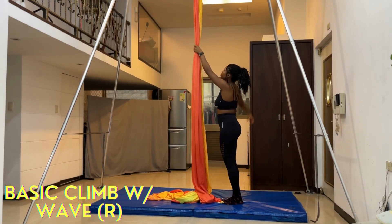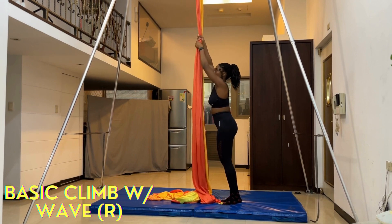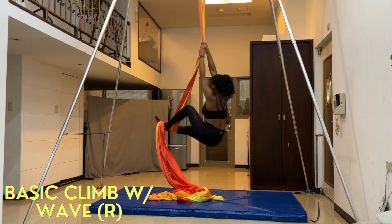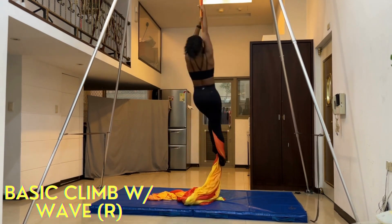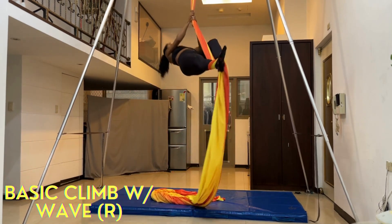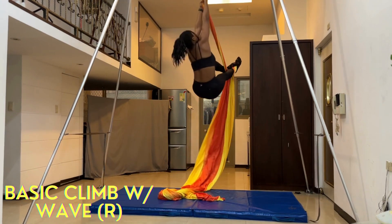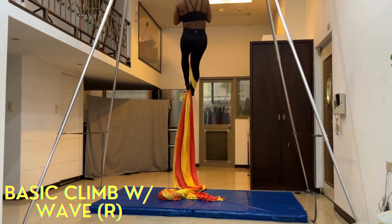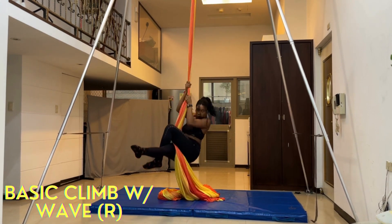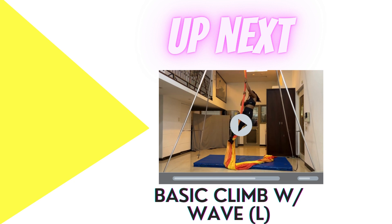Now we're going to do basic climb. I'm starting with the right side and there's no timer for this one — it's important that you get as many full climbs as you can. For me that's about three. I have pretty long legs. I also try to wave while climbing to work on my grace. So if you can sink your body down to create a wave, definitely do that. When you're done, just French down the silk.